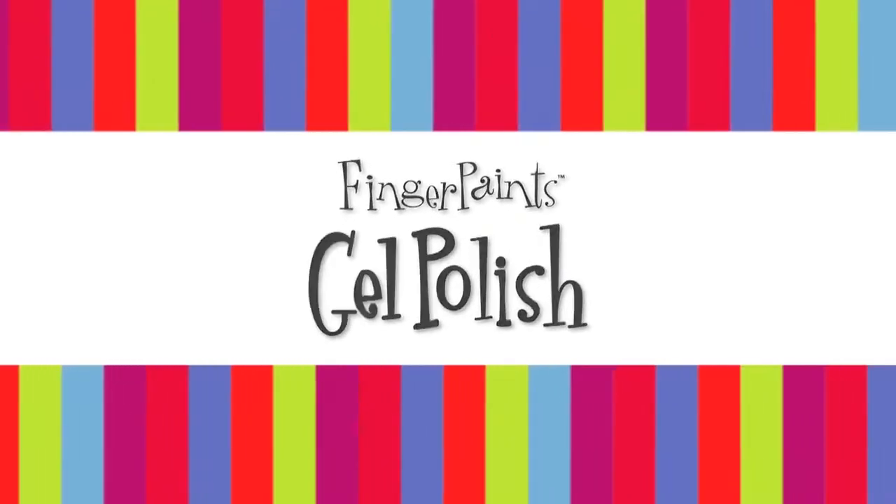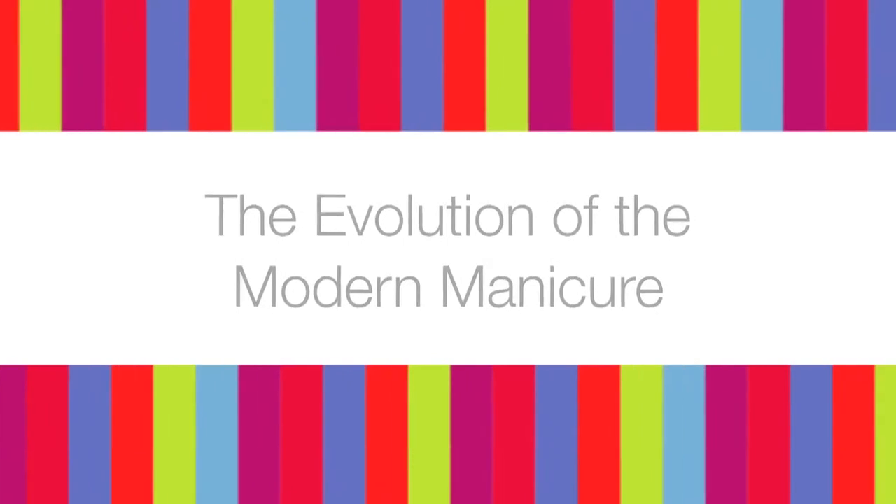Finger Paints Gel Polish. The evolution of the modern manicure. Finger Paints Gel Polish Design Series — Wavelength.